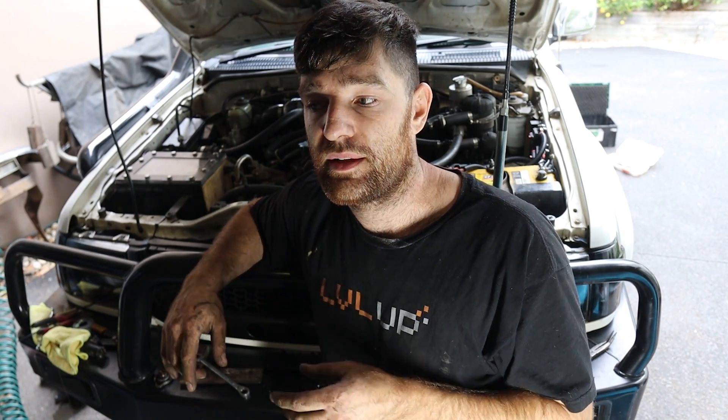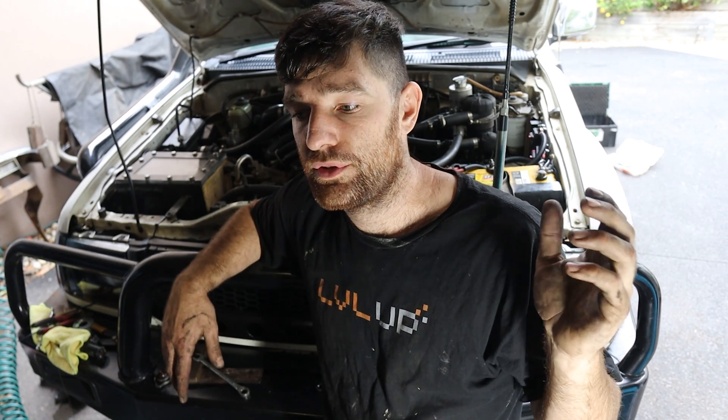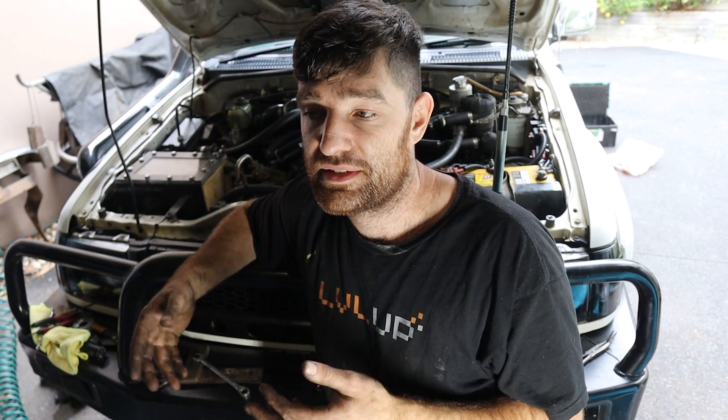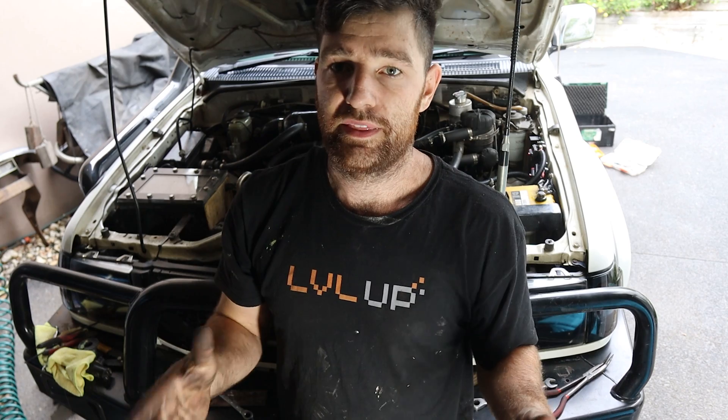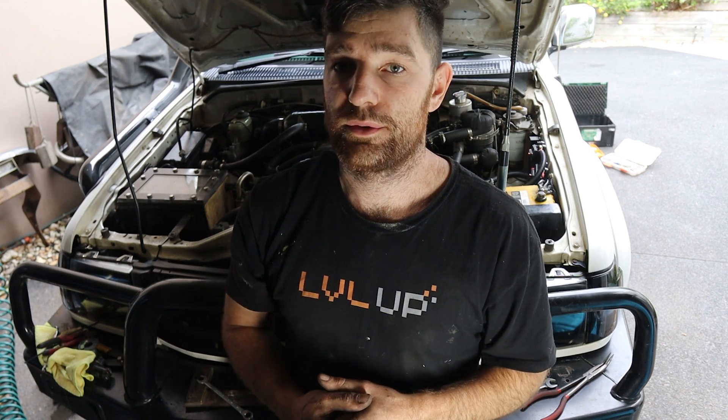When you have an error code, you'll get an engine light, and then you can put the car into diagnostic mode with a paper clip on the diagnostic port. You bridge TC and E1, and that puts the engine into diagnostic mode. Then that engine light, instead of being constantly on, will blink. In my case it was like one blink, a pause, and then four blinks — meaning error code 14. When I looked up this error code and the symptoms I was having, they seemed more in line with number 41. The engine light was on at low engine speeds between idle and 1500 RPM, and anything above 1500 the engine light cleared. That was a fair indication to me that it was timing related. So if that sounds like an issue you're having, you might want to check your timing.